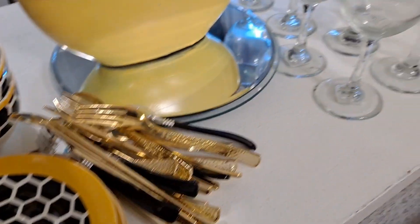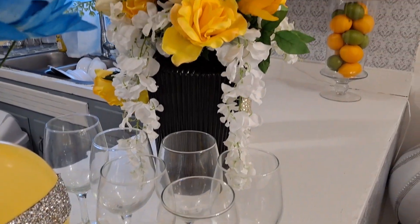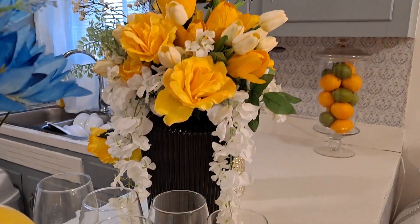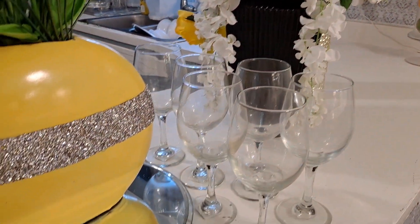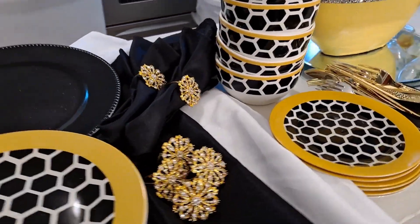Please don't forget to like this video, subscribe to this channel, and turn on your post notifications. Alright Glamettes, let's get this table decor video started.